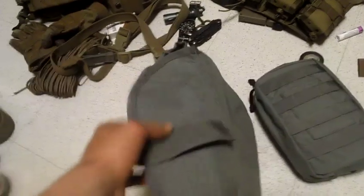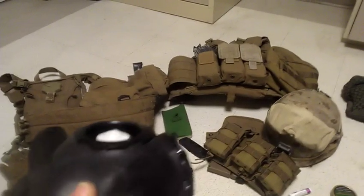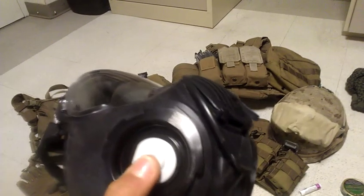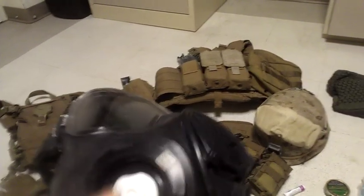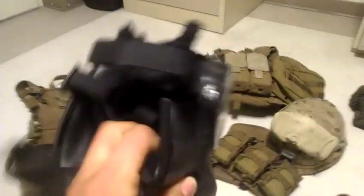A lot of the guys in my platoon have the older gas mask. Since I'm one of the newer guys and just got here a few months ago, I have a newer one. I think it's called the M40, M41, or M50 - something like that. You can find out pretty quickly if you look it up online.